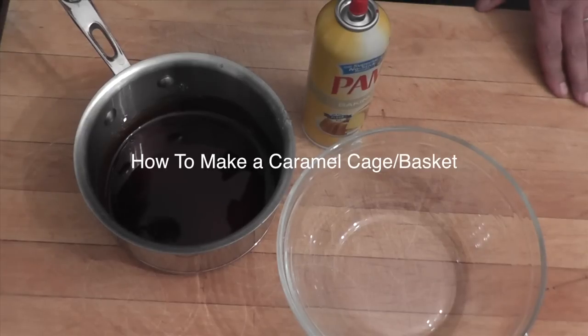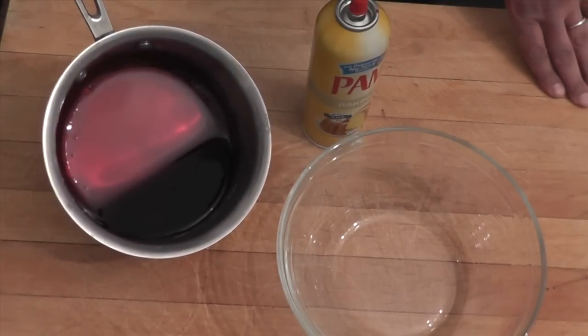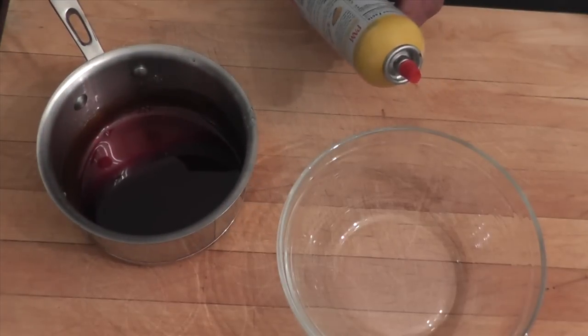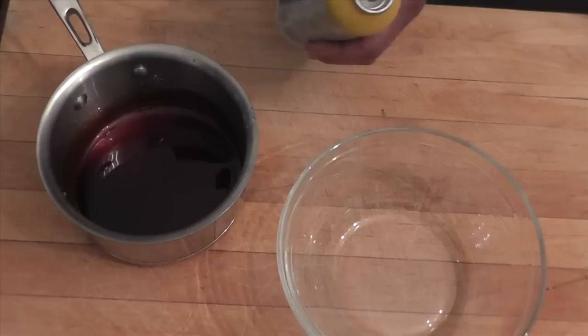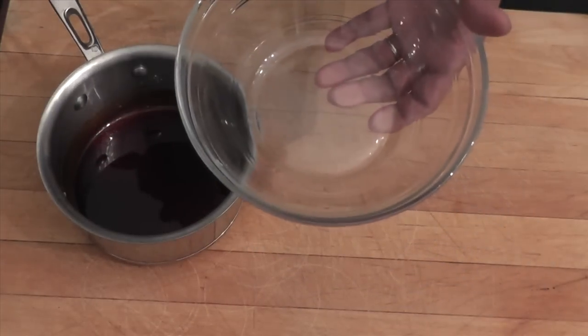Hi and welcome to my video on how to make a caramel cage. For that you need some caramel — I have a video on my channel on how to make that. Caramel is very easy. I'm going to use some fat spray and a bowl. I'm going to spray it like that.